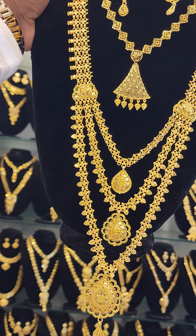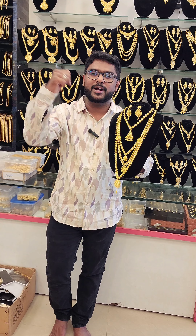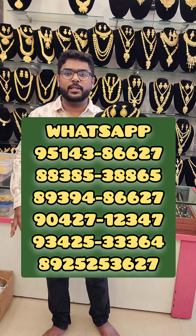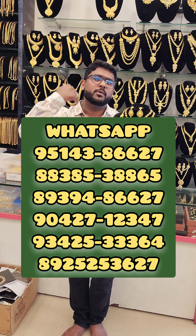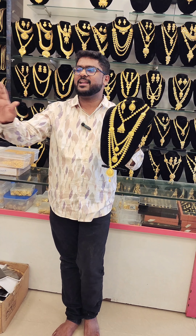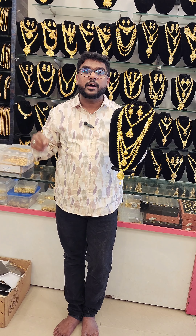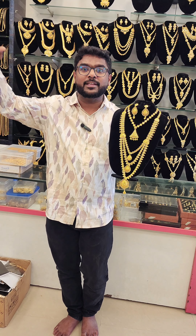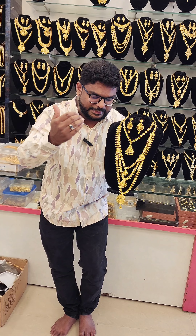Assalamu Alaikum. This is a 3-layer aram. It's a 4-layer aram.